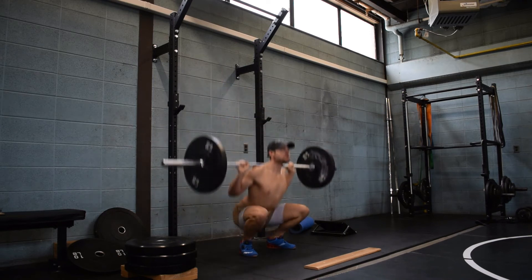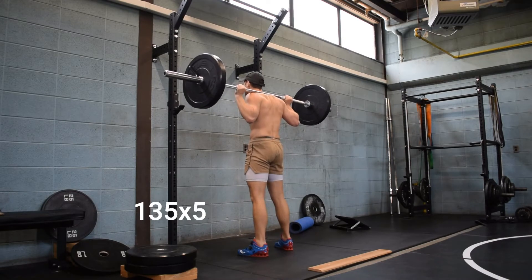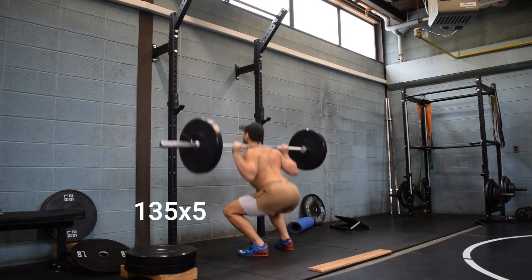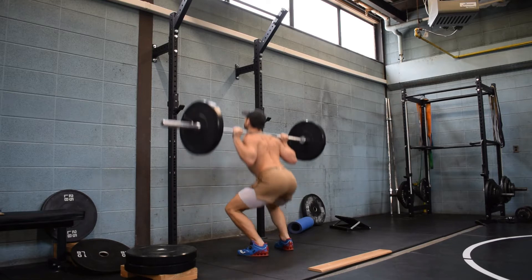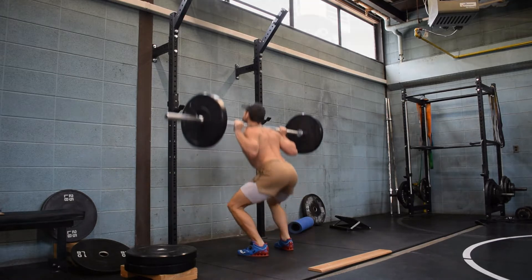Anything else that we feel like we need — we could even do back raises. There's basically sky's the limit for these warmups. Some days we might be short on time.